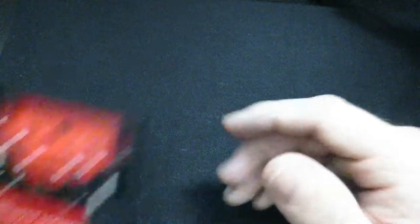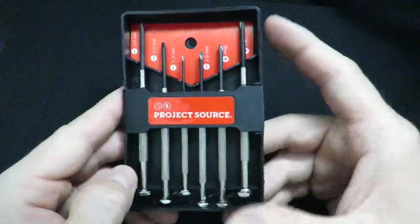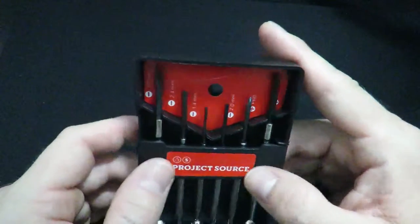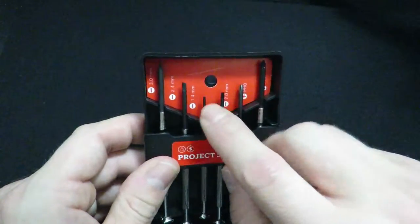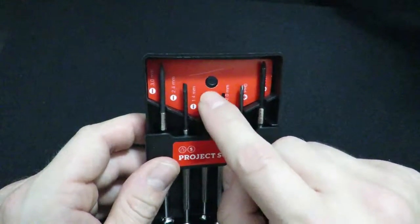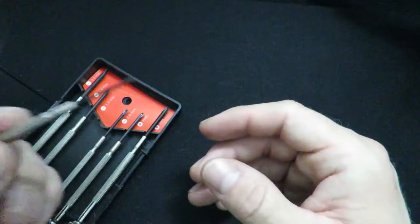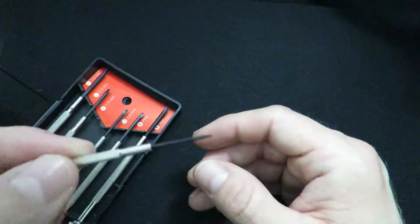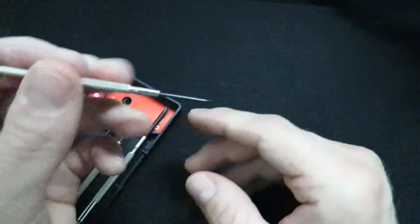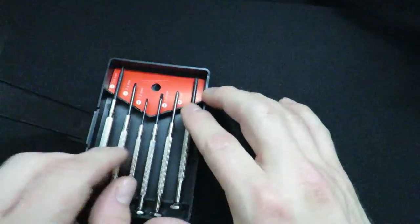The next thing you're going to need is a little set of screwdrivers. I got these at Lowe's Project Source. It comes with everything from 3mm all the way down to 1.4mm. I use the fine one to put cotton in and fluff it — I jab it in and fluff it out. For RTAs, it's really good to guide the cotton down inside of the tank.